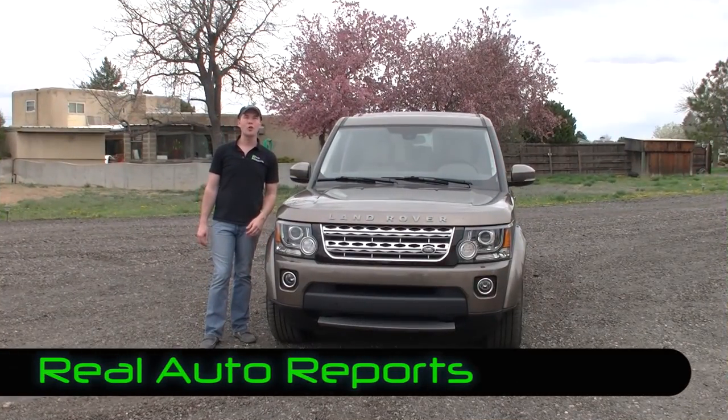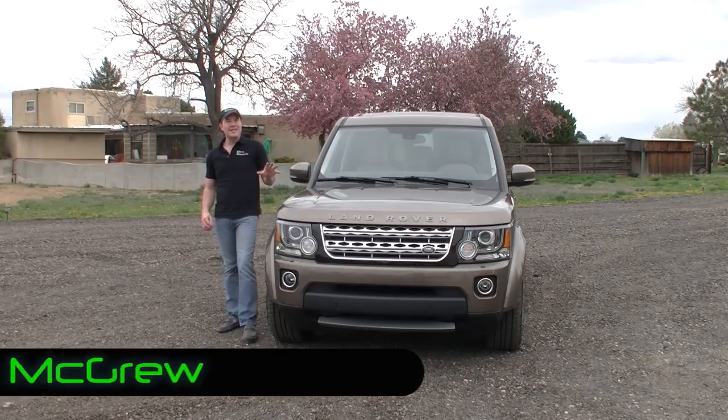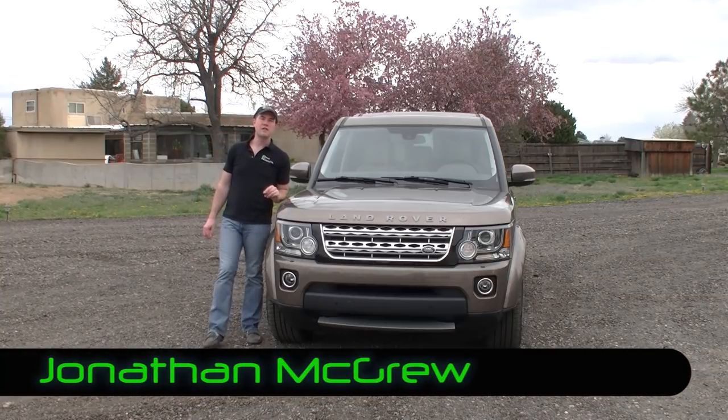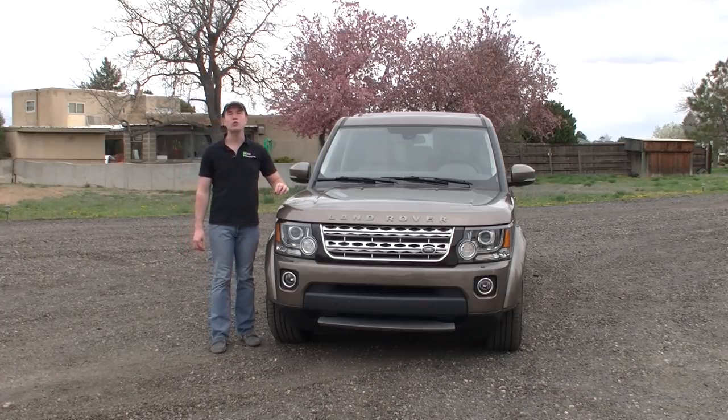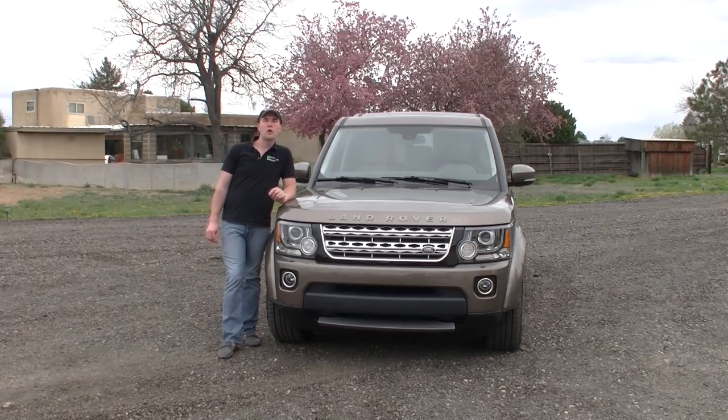Welcome back to Real Auto Reports right here at Real Auto Ranch. I'm Jonathan McGrew, and today we have the Real First Impressions video edition on this 2014 Land Rover LR4 — the HSE model with the Luxe package. We'll tell you what all that means in our First Impressions video with our typical walk around, so let's get started.